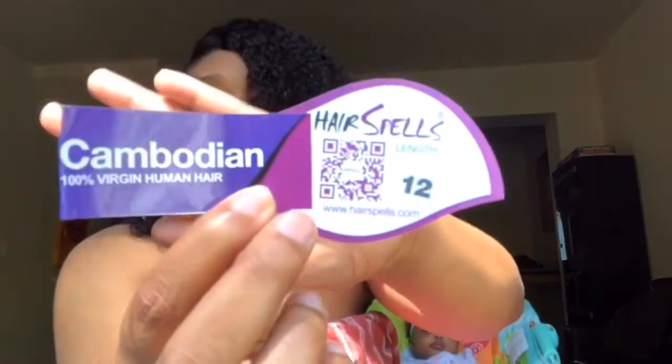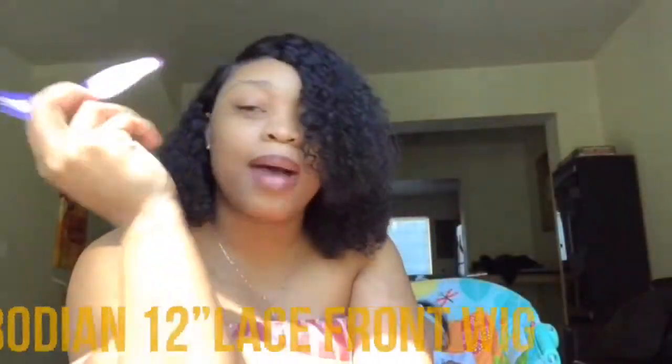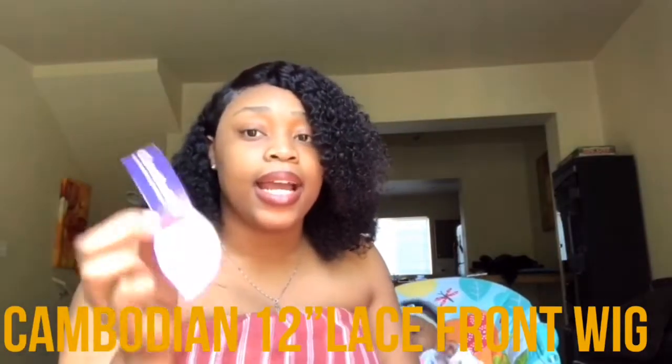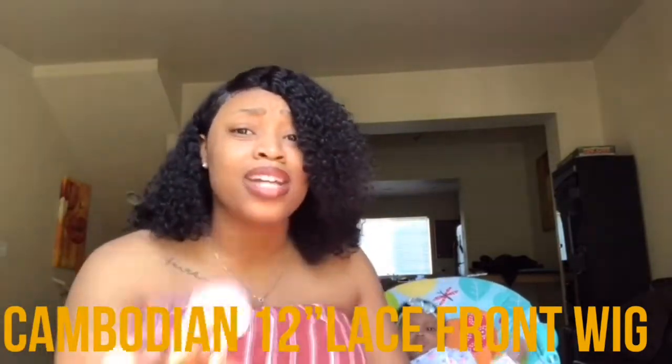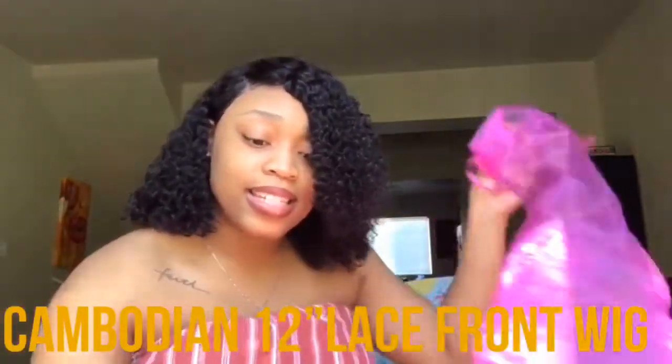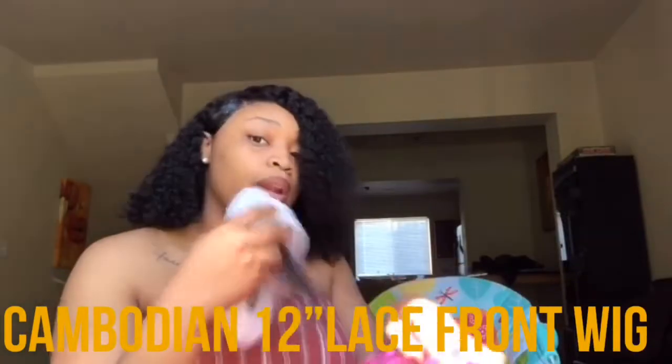The wig came in this little net thing, which is nice — they tried to protect the hair, like a little hairnet. Then inside the wig there's something to hold it in place. And I'm sorry y'all, it was actually a 12-inch wig — a Cambodian 12-inch wig. I paid $79 with a $10 coupon off, so it was originally $89. I think that's still a deal — it's under $100.